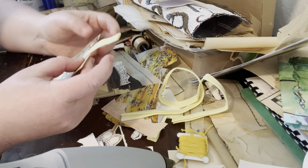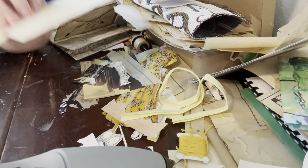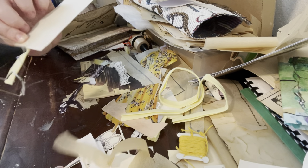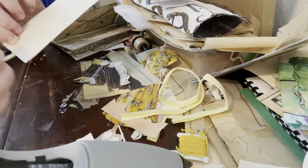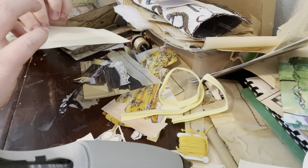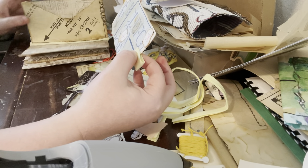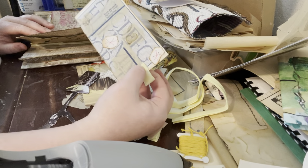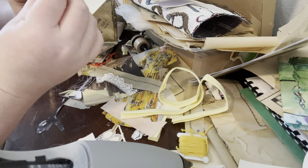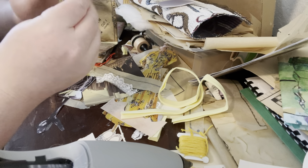I'm really kind of in the embellishment and ephemera stage — trying to get everything decorated. It's less about the construction now than it is about the details. I still feel like the outside of the card is not quite as pretty as I want it to be, so I feel like I need to add to it. I think I'm going to layer some more things here.